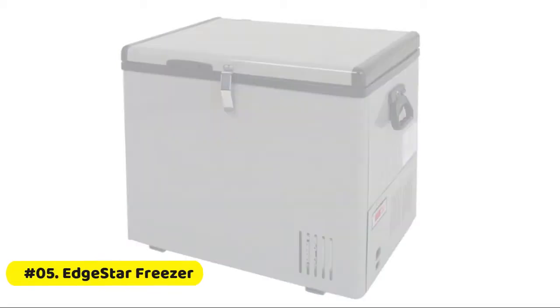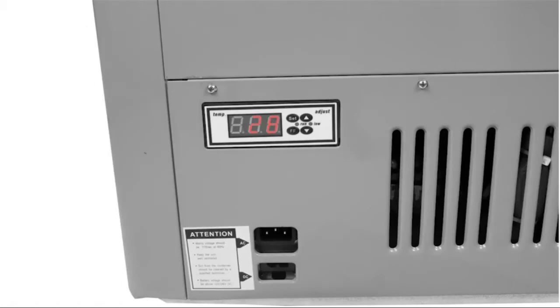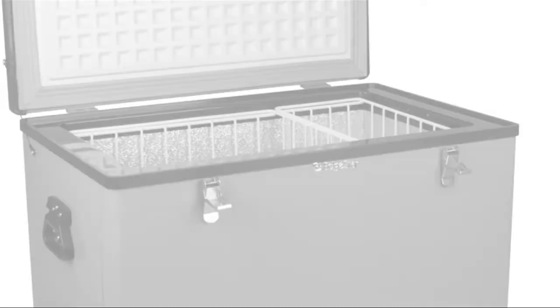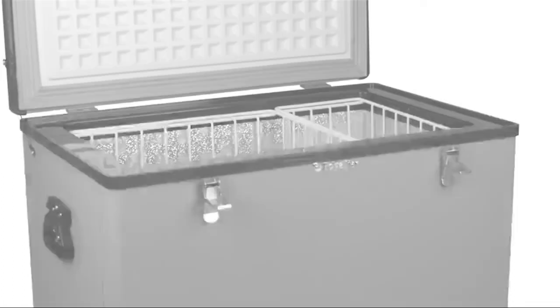EdgeStar portable freezer: 12 or 24 volt power lead with 6-foot detachable power cord, great for road trips and family vacations. 115 volt power lead with 8-foot detachable power cord. Temperature range: minus 8°F to 50°F. Side grip comfort handles, flash freeze function that rapidly cools the unit to minus 8°F, and insulated lead with rounded edges for added safety.